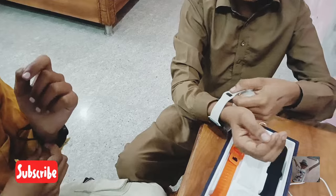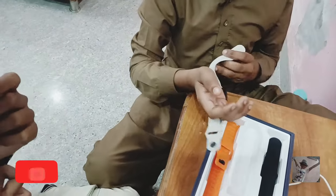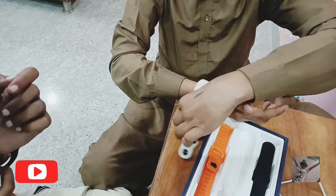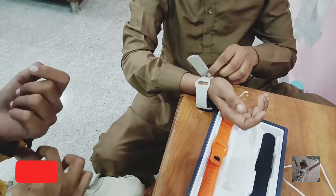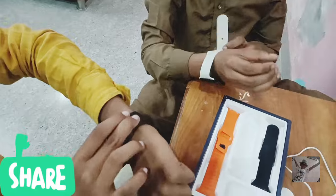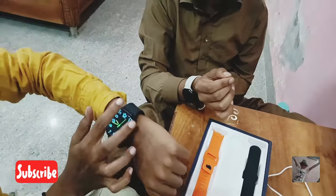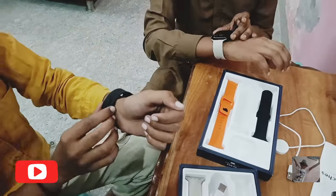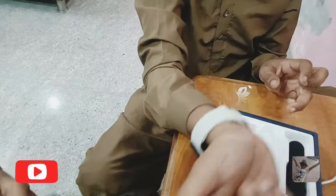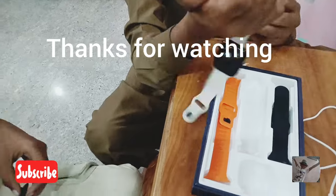You can use the white color. You can see something like this in black. The white color is also good. You can use it like this.